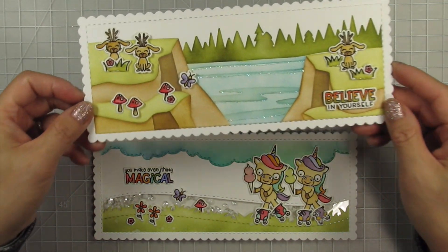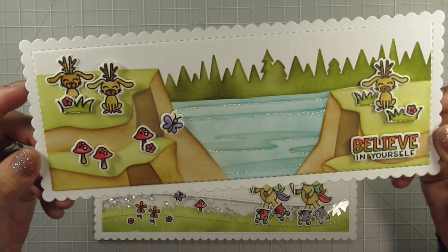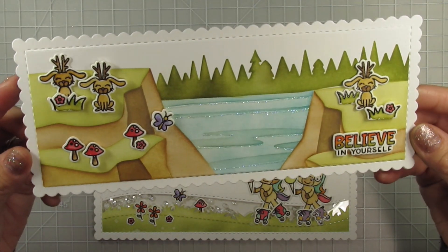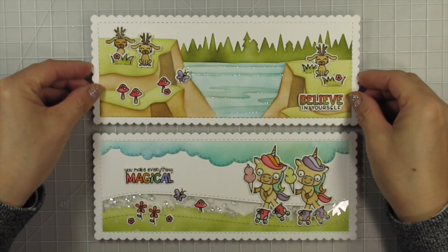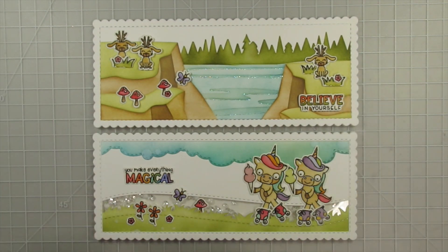Which card do you like better? Be sure to leave a comment here and on Sam's YouTube channel for your chance to win a $25 gift certificate to the Trinity Stamp Store. The comments will close at 11:59pm Eastern on August 3rd, 2020, and the winner will be announced before our next Too Many Cards videos go live. Please check back to see if you've won. Thanks so much for all your love and support for this video series.